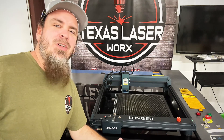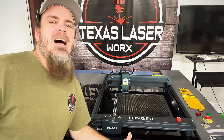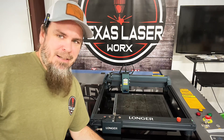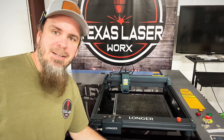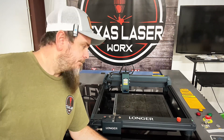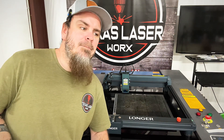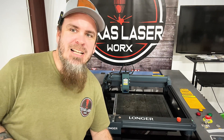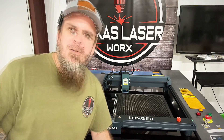It took me probably about 30 minutes to put this together including unboxing, and in reality if I had to do it again it'd probably only take about 10 minutes, since I was just exploring the parts. It's a pretty beefy little frame. At the time of recording, this laser is on sale for $899.99 at longer3d.com.